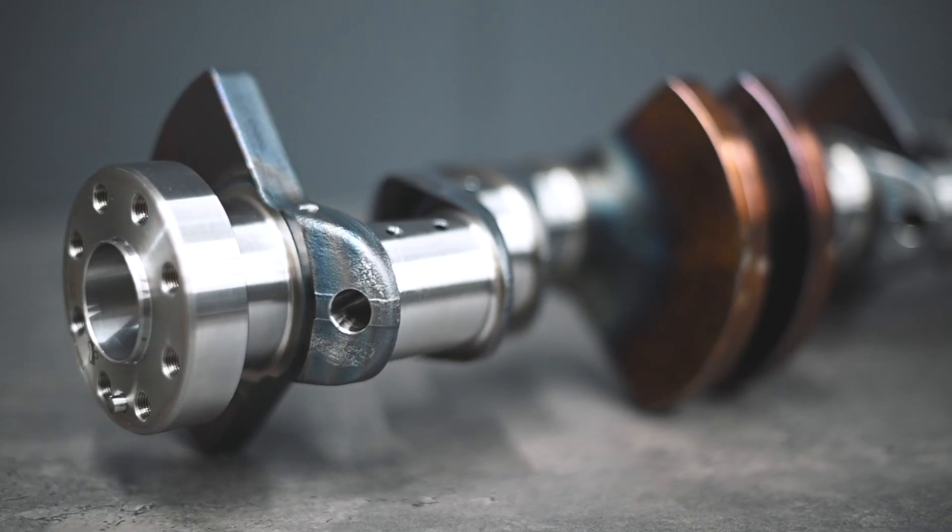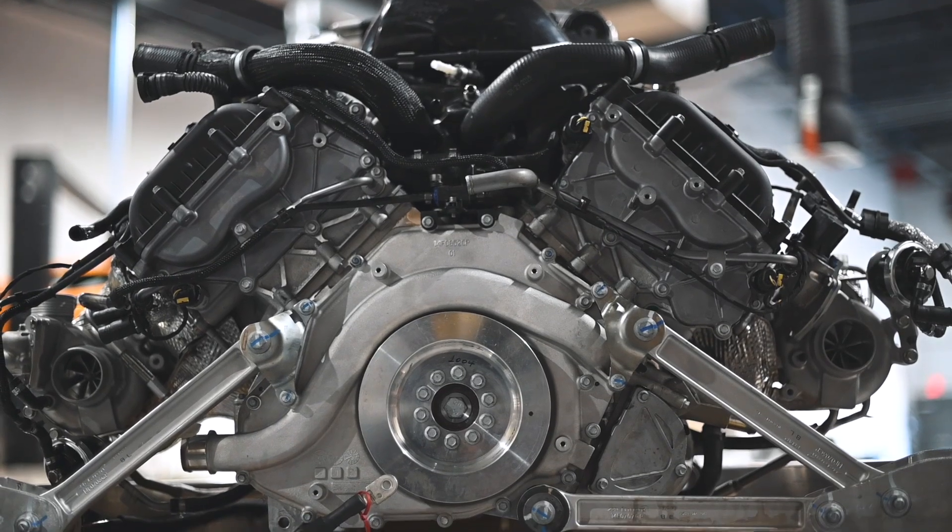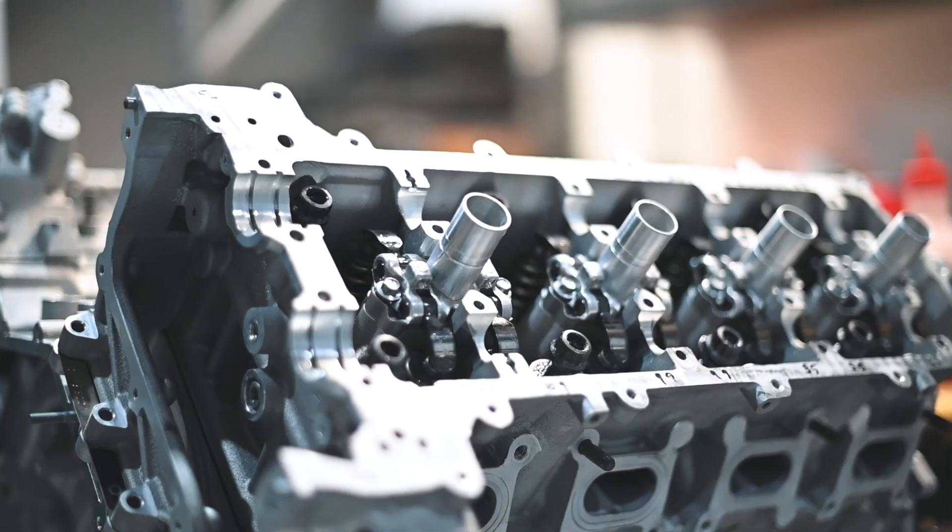The main difference between the two versions is the stroke of the crankshaft. This adds a little displacement to the M838T's 3.8L, bringing it up to 4L in the M840T. While the design of the crankshaft is solid, we've collaborated with aftermarket partners and are developing a high-performance CSO-spec crankshaft for superior durability and performance.